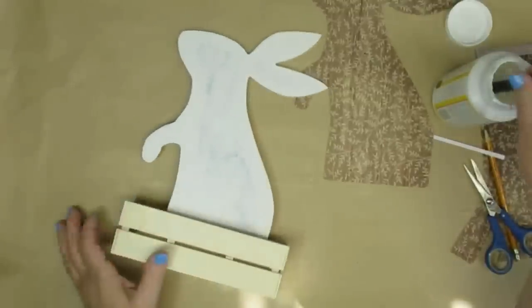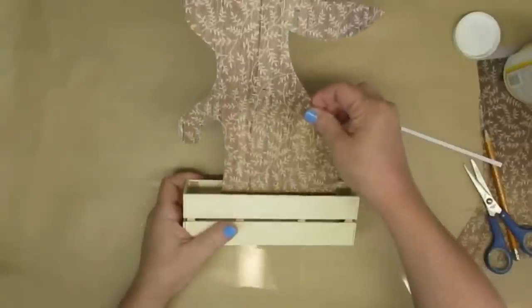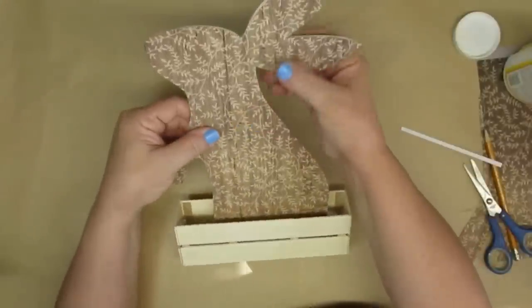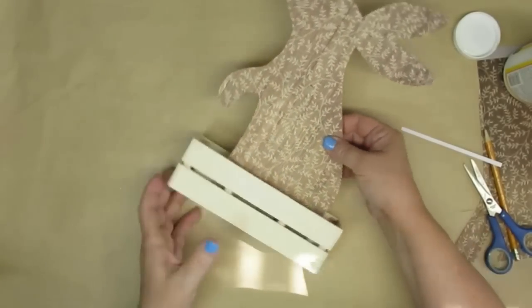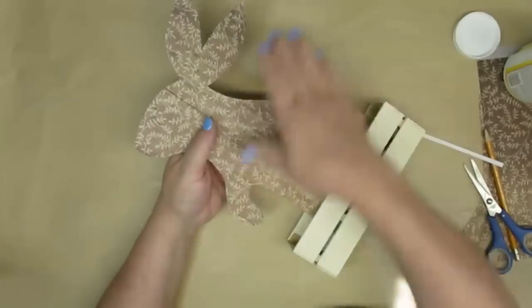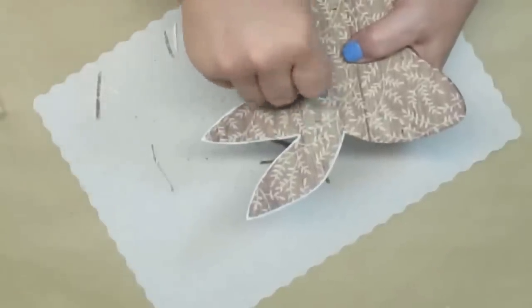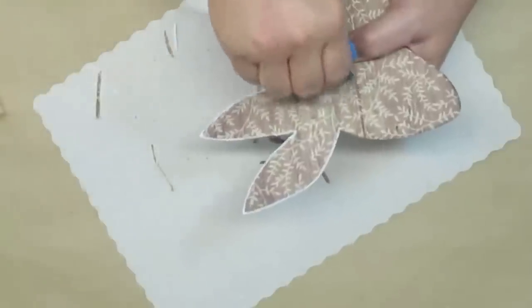I cut out a piece of scrapbook paper and I'm going to use Mod Podge to apply it to the rabbit. Once I have the bunny stuck down really good I'm going to trim any excess paper, then use my sanding block to sand some of this paper away to reveal the white paint underneath — all the way around the edges of the bunny.